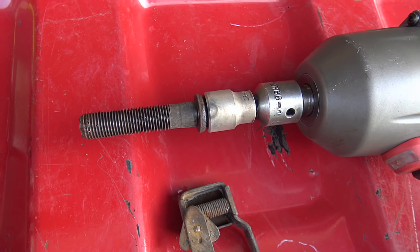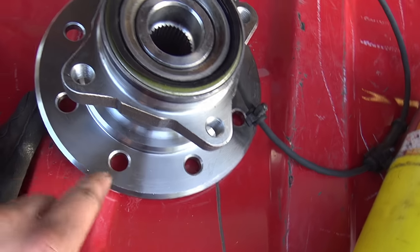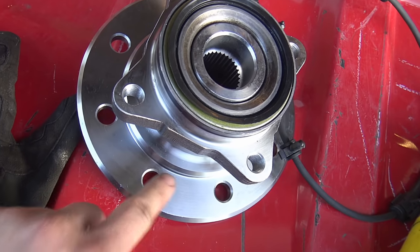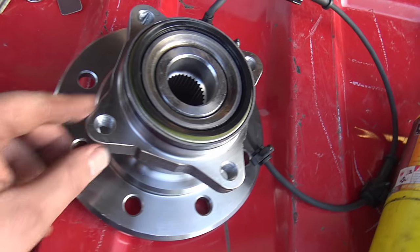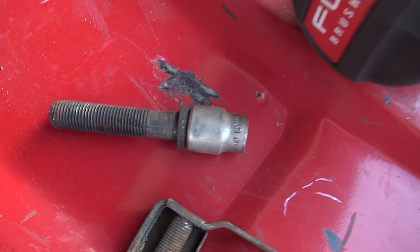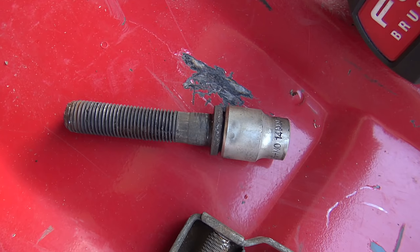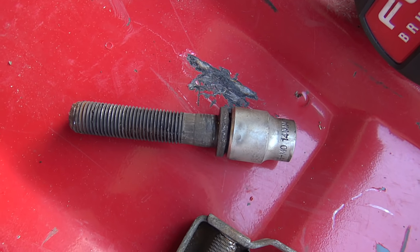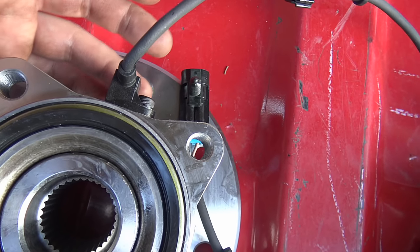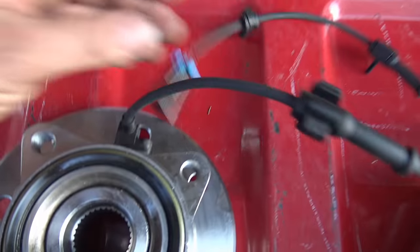Here is the bearing unit itself. It's really weird — the hub face doesn't have studs going through it for the wheels. The studs tap into the backside of the rotor and then go through, unlike the Fords I'm used to. Otherwise it's the same — four bolts to the knuckle. The bolts on here are strong even in the rust belt and should not snap on you with some heat. Also note: a lot of these bearings are sold without indicating whether they have ABS, so make sure if you have ABS that it has the ABS sensor wire attached to it in the box before you leave the parts store.